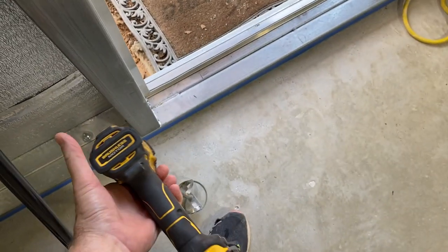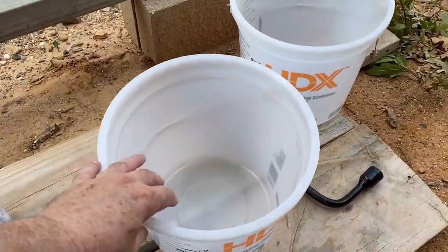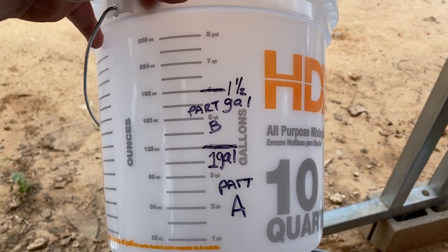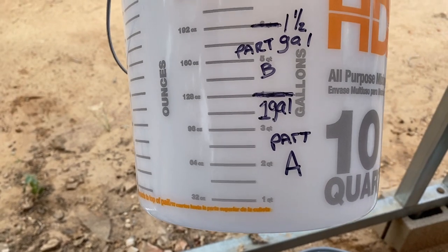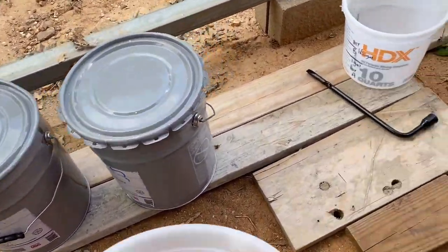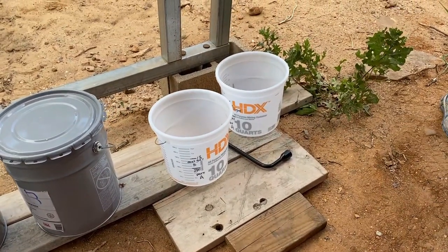You don't want to mix your chemicals at a higher speed because it'll whip them too much and add air, creating bubbles within your epoxy. On the mixing buckets, we chose a two-gallon container from Home Depot and I've got it marked at the one-gallon level for Part A, so when we start adding Part B — another half gallon — it comes up to the 192-ounce mark. That way you know how much material to put in without pre-measuring, and you just use the same containers over and over.